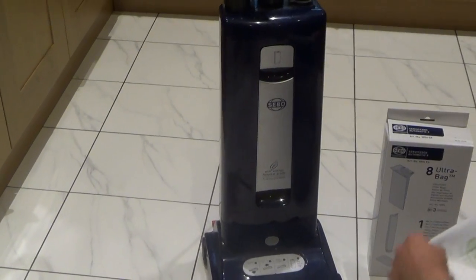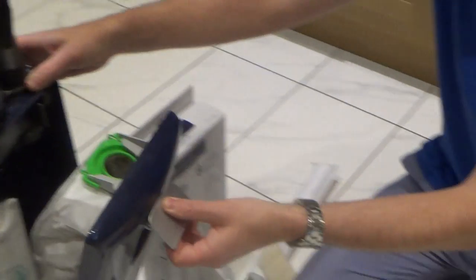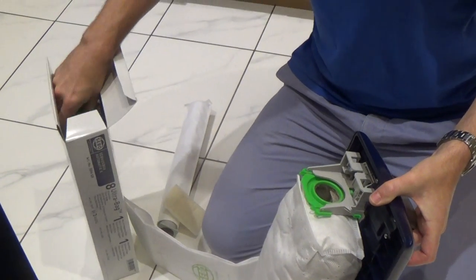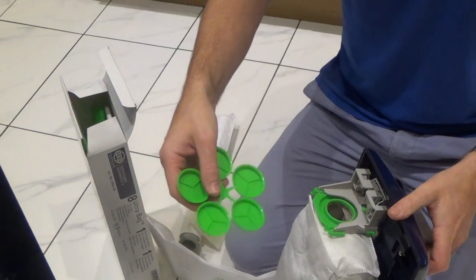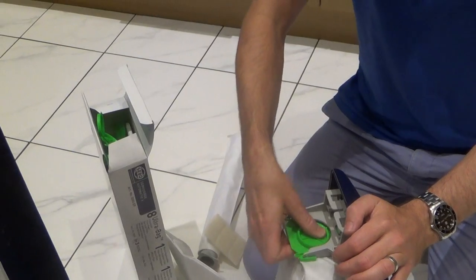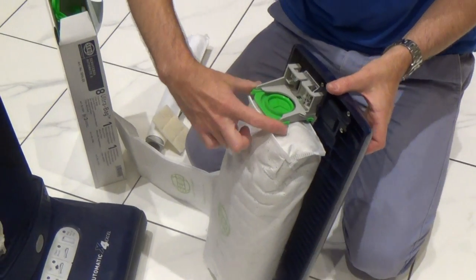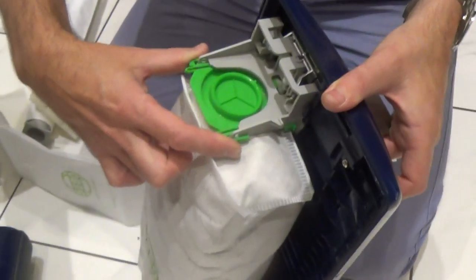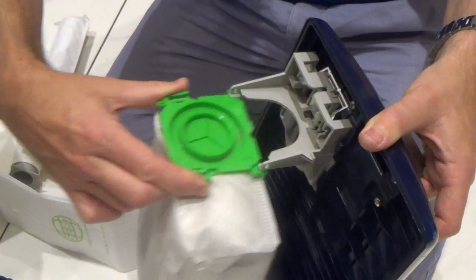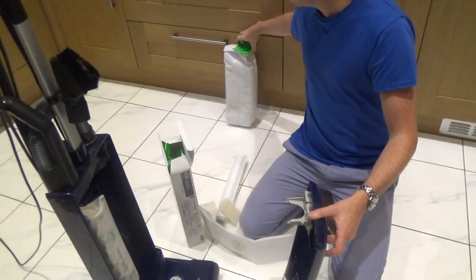To change the actual dust bag, you lift up this lever here and pull it out. In your kit you should have loads of these little green lids, so just take one of them off and clip it on the top to stop all the dust from flying out. Now you just need to pinch these little green bits here and slide it out like that — that's your old bag, so you can bin that.